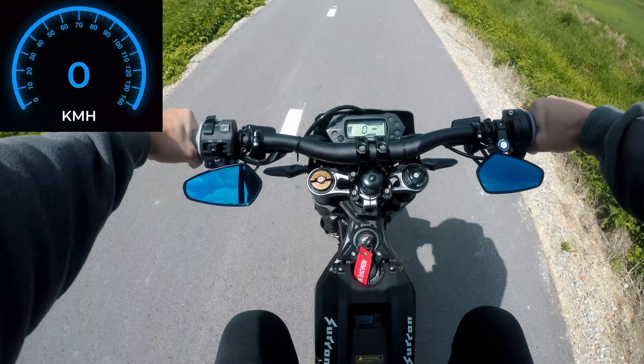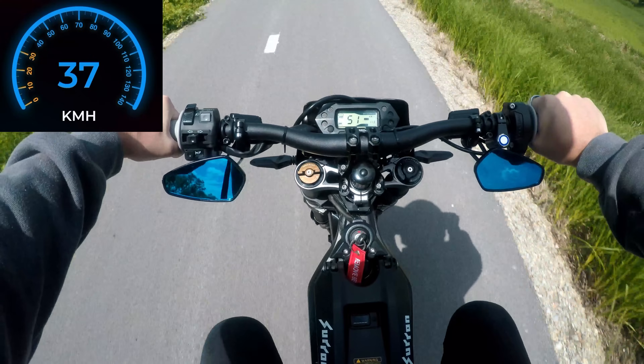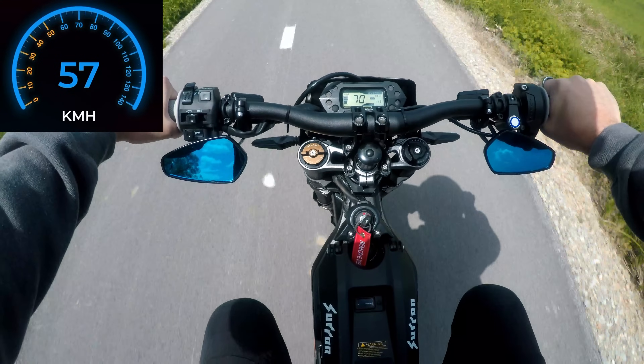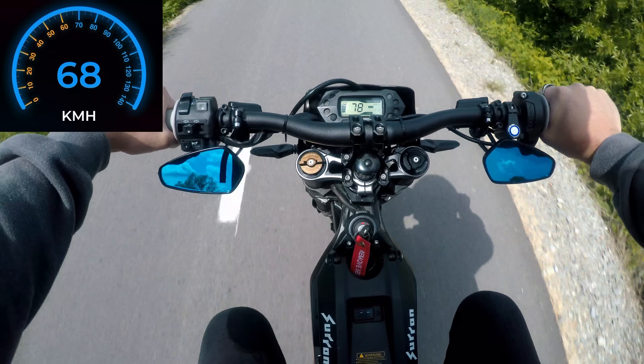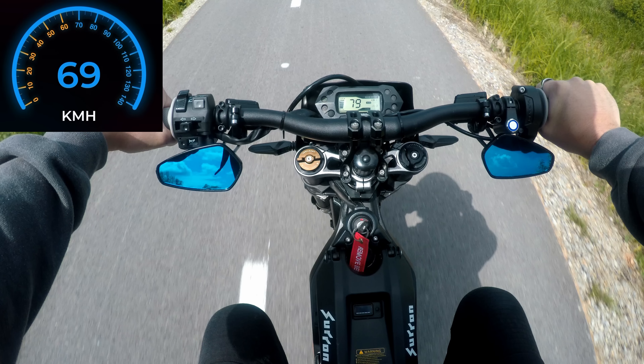I will use this shorter 140-link chain for the stock sprocket. But first, let's run this fully charged battery on a nice sunny day with stock chain and sprocket to get some numbers. Max GPS speed is 70 and Suron shows 79 kilometers per hour. It took 14 seconds to reach 79 kilometers per hour.